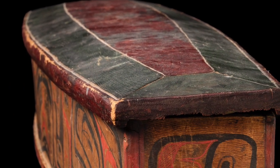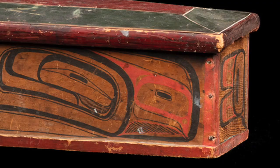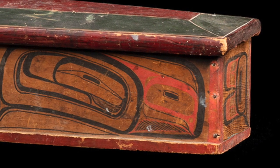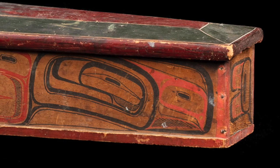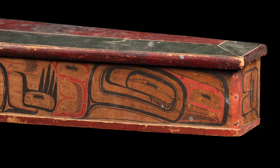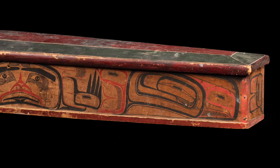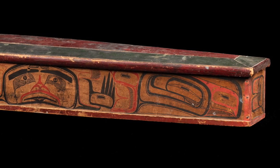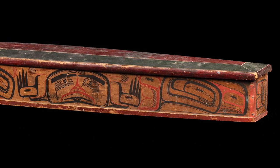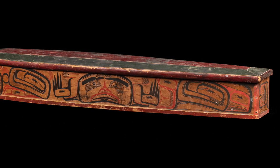Captain Carpenter's life and artistic career as a maker and painter of wooden objects is discussed at length in Bill McLennan and Karen Duffick's seminal book The Transforming Image: Painted Arts of the Northwest Coast First Nations, on pages 220 to 241. This blanket box is highly unusual and extremely rare. The only other known box of this type, in the collection of the UBC Museum of Anthropology, is illustrated in McLennan and Duffick's book on page 237.